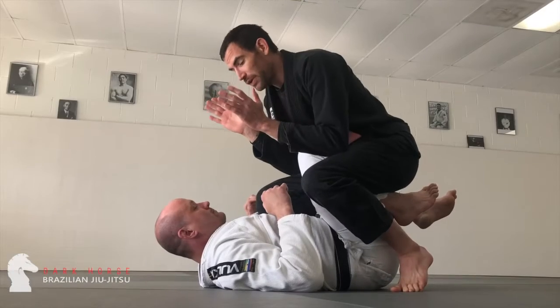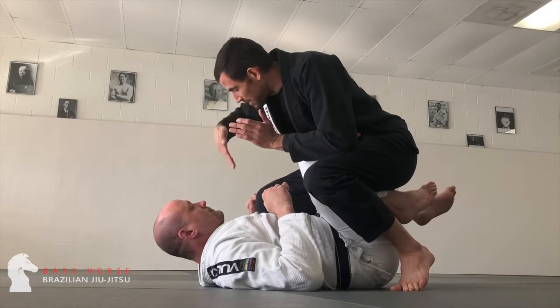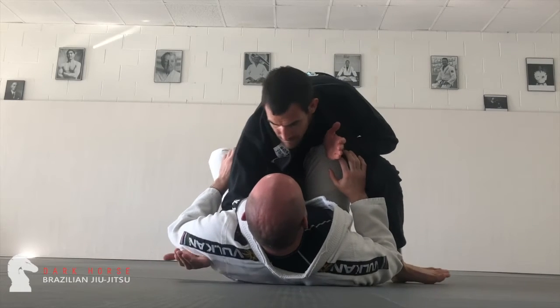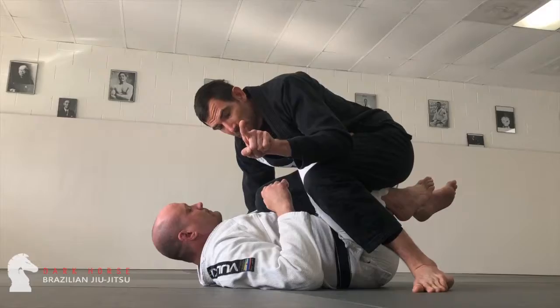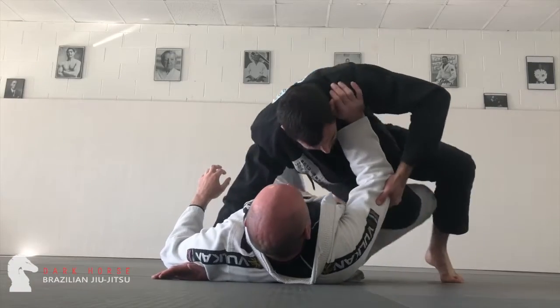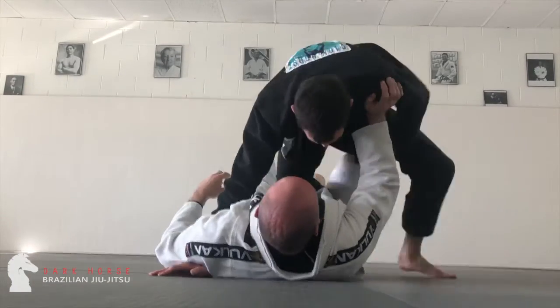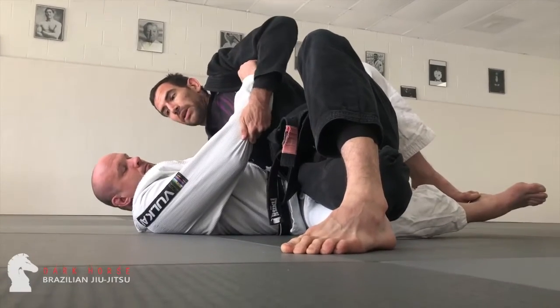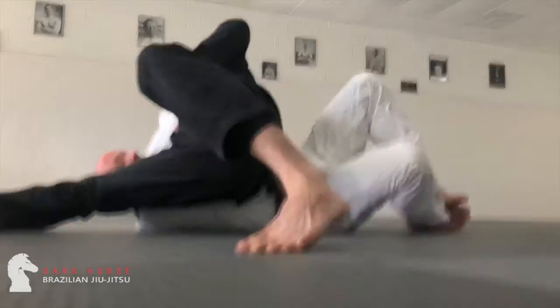Now to finish my pass, I'm going to dig in underneath the arm, controlling that armpit space. Now I can just start shifting my hips out, riding my knee to his knee. Bring the elbow up, clearing space for myself. I'm going to finish my pass.